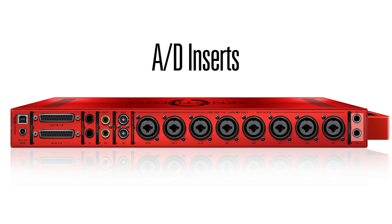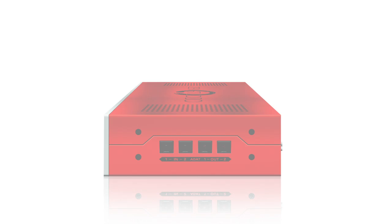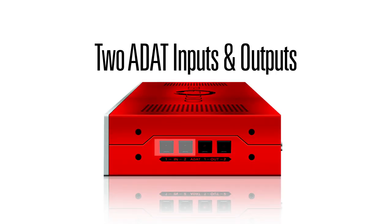AD inserts for paralleling additional outboard gear with the Antelope preamps on channel 1 and 2. On the side panel, there are 2 in and 2 out ADAT connectors, allowing you up to 16 channels of inputs and outputs for connecting external preamps or ADAT tape machines.